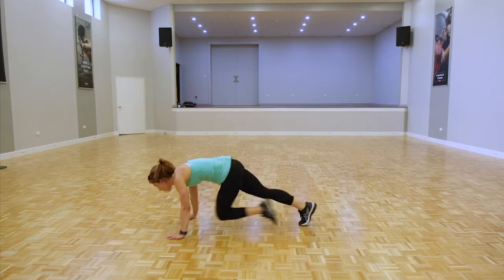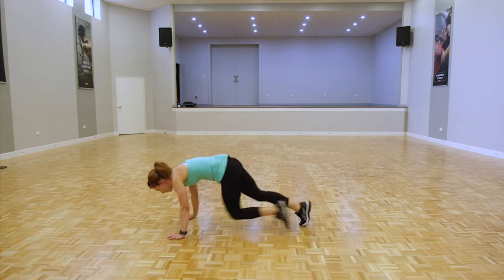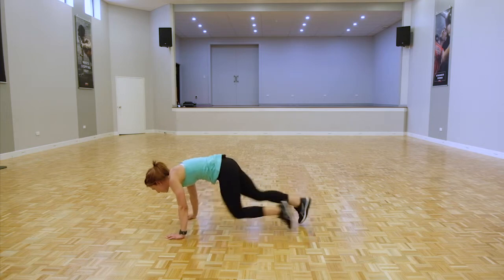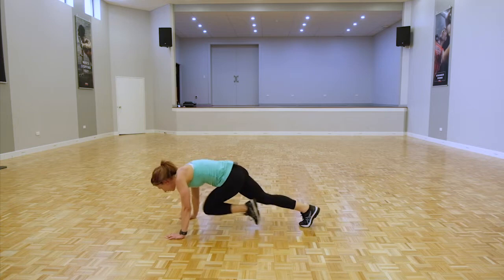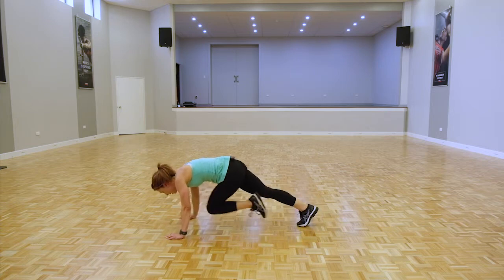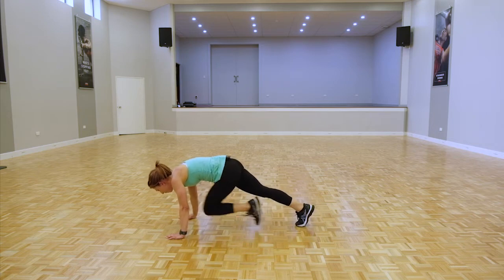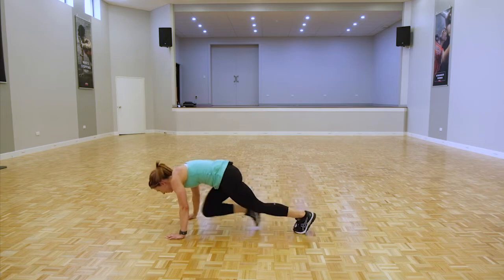Driving the knees towards the tummy. If you need to slow down the pace, bring it back to a walk. If you can, increase that pace.